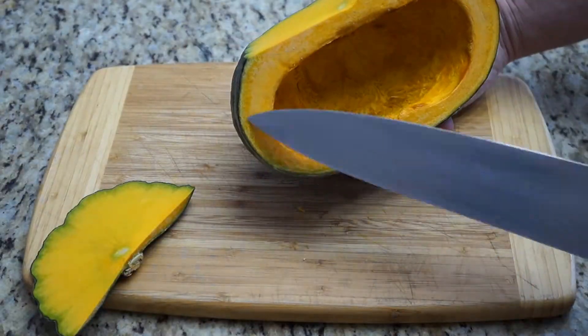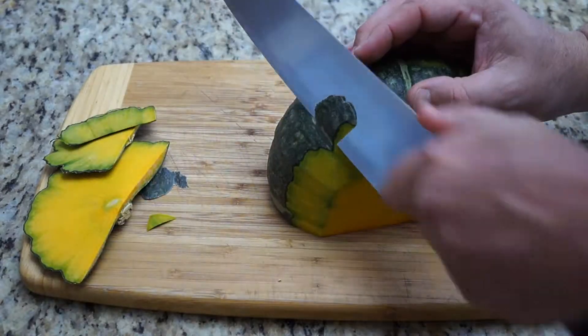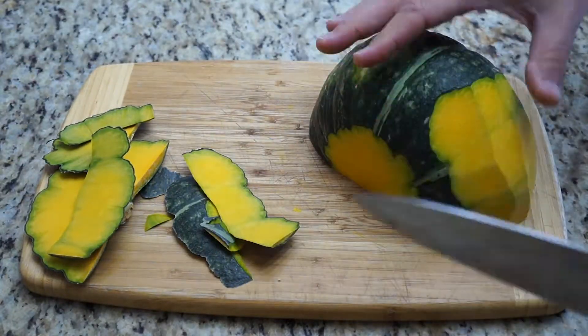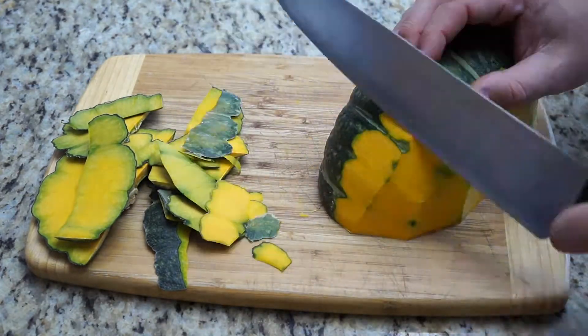Do-it-yourself gourmet: getting the skin off a kabocha squash. This one's tough. You've got to cut off the edges so you get your lines even, and then you've got to slowly peel it off with a nice sharp knife. Don't go too deep into the skin, otherwise you'll gouge out most of the meat that you want to eat.